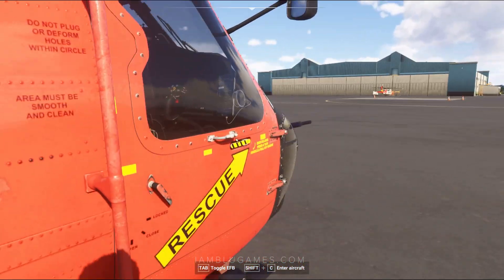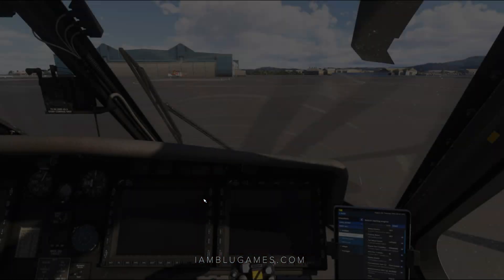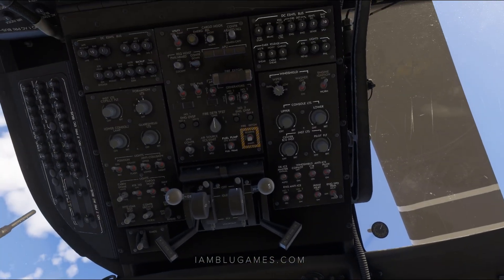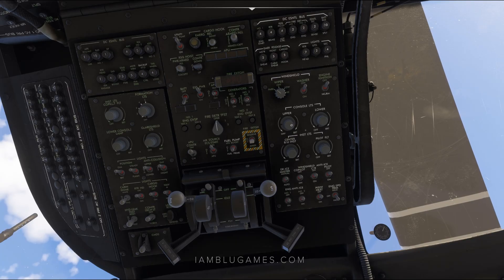We'll go ahead and move to the inside and hop inside the door. All right, we're in the cockpit. Let's start on the overhead and we'll get the battery turned on. Just like that, we'll go ahead and get our console lights.